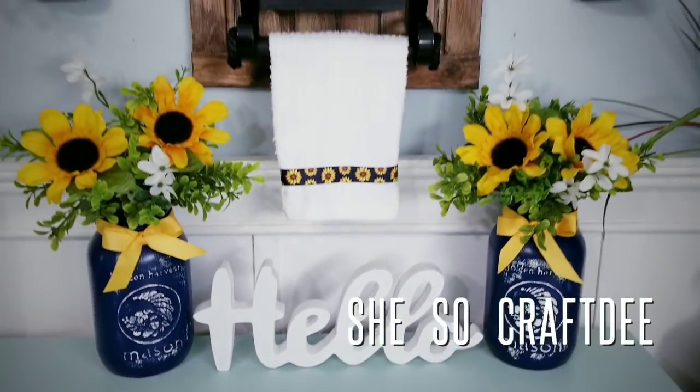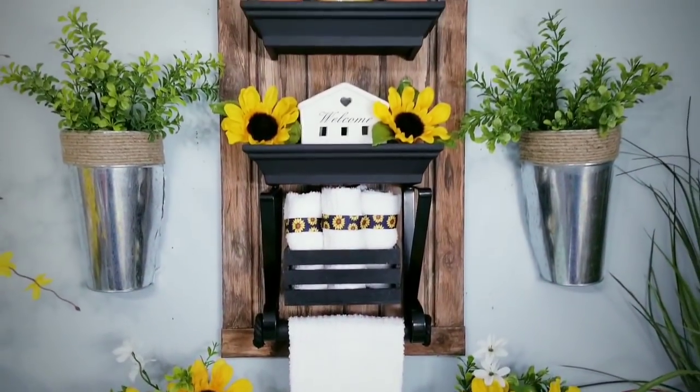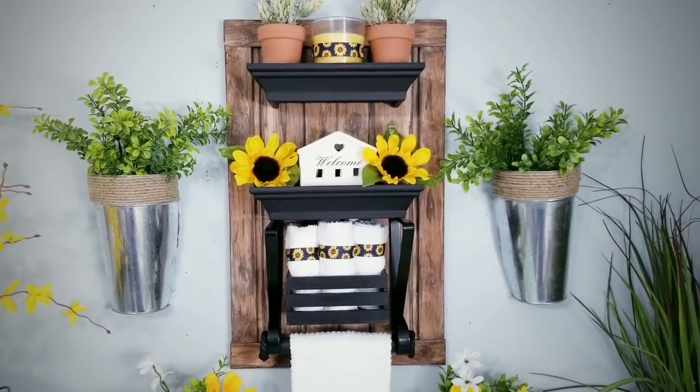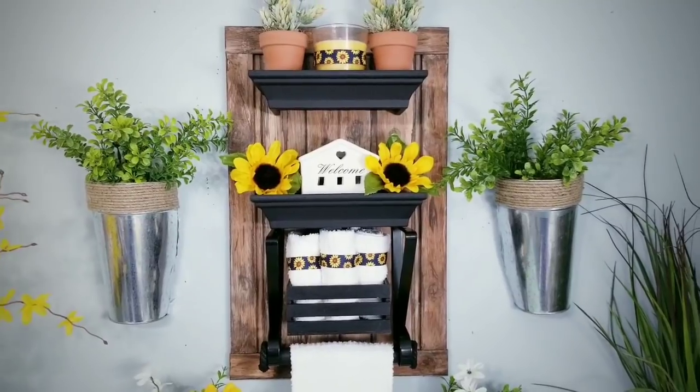Hello Crafty Family and welcome to another tutorial by She's So Crafty. For today's DIY project, I was challenged to make some decor that would fit into a small bathroom with limited space, so I came up with this shelf ensemble.